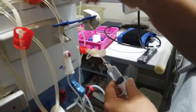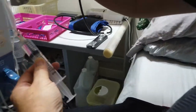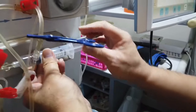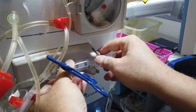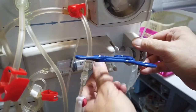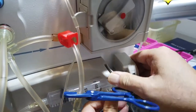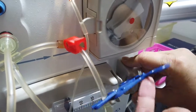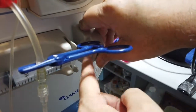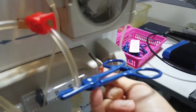Now I take the heparin line and push it a little to make sure there's absolutely no air left. Then I put it into the slot, making sure the top and bottom are equal and not tilted. I push it all the way back in, double check it's even, tighten it with the thumbscrew, and give a pull to confirm it's nice and tight.